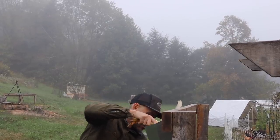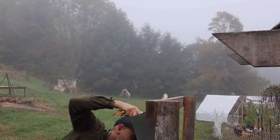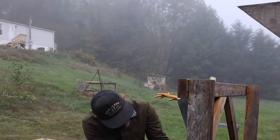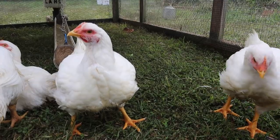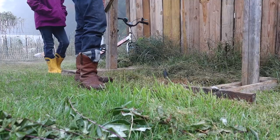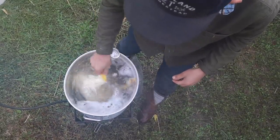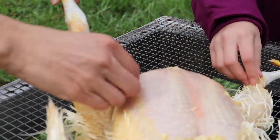Chickens are big. They're too fat for the cone, or they're short and fat. Remember what's easier? If you pluck it dry — you don't scald the feathers, you just pluck them dry. This is pretty easy.